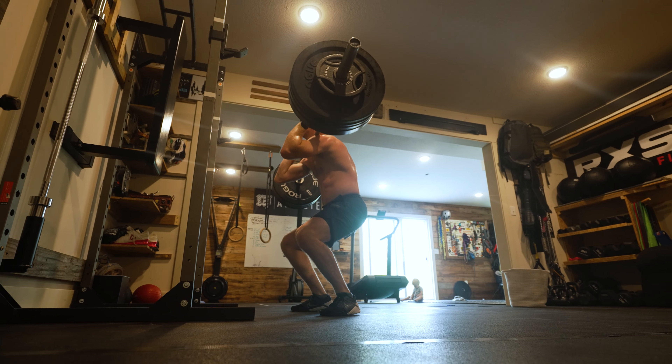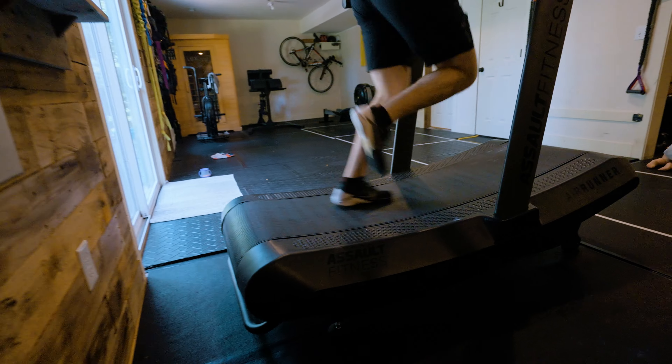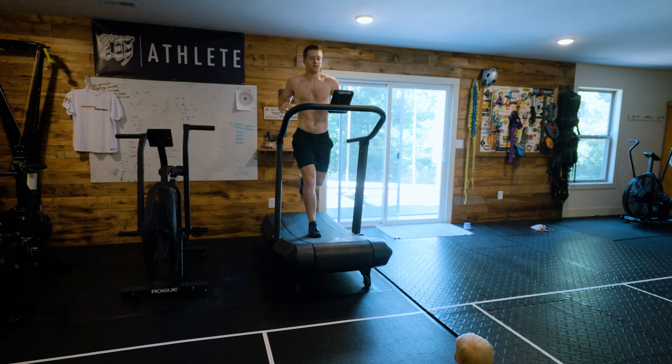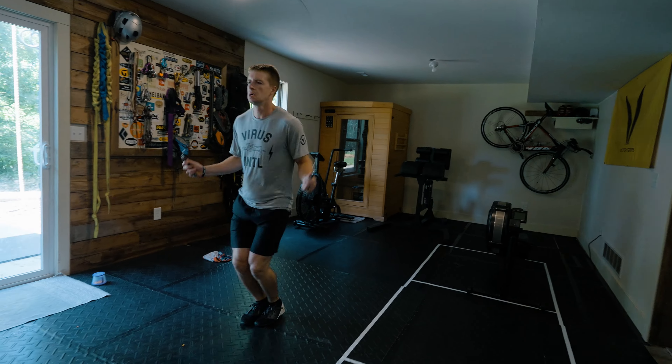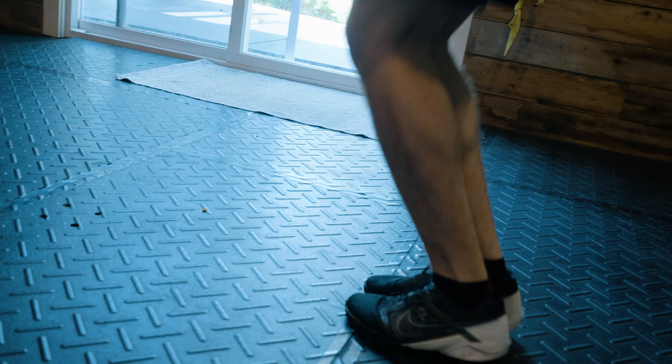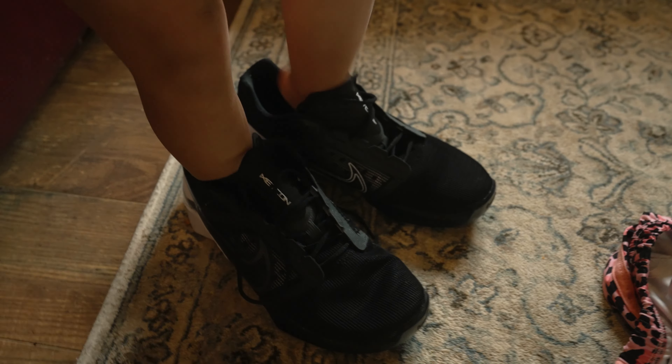The toe box feels wider, and overall the fit is a lot better. I'd say they're true to size, and maybe just a little bit on the loose side, but not enough to size down. Since the laces do a great job of securing my foot, the extra space just feels like a little extra wiggle room for my toes.